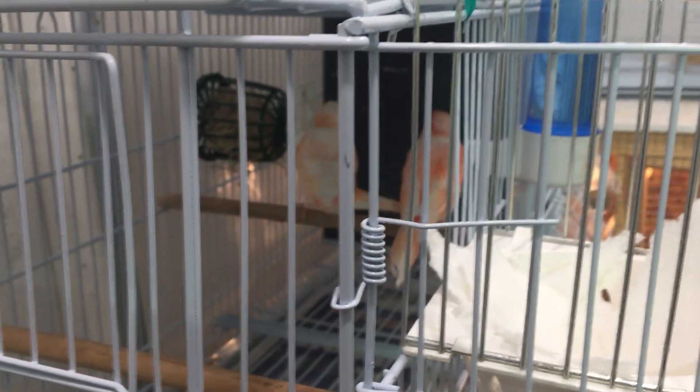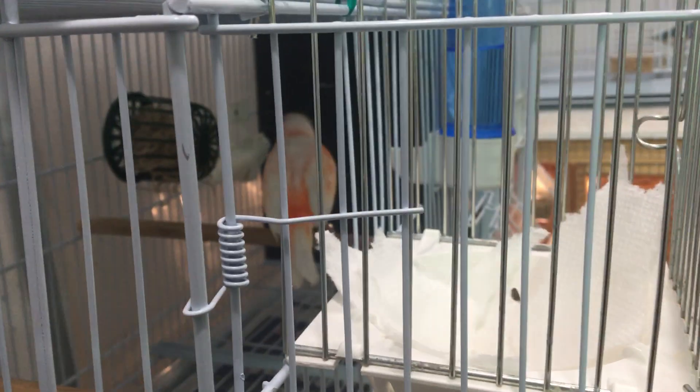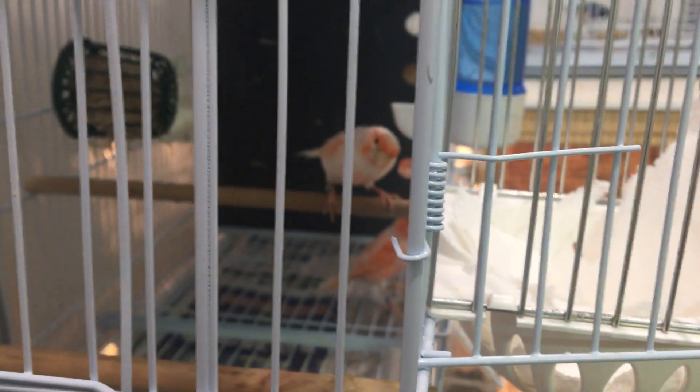Hey guys, this is Chris here, just giving you a quick video. I've had a few comments from some viewers asking about how many times we let canaries breed and that sort of thing. So I'm going to take a couple minutes and talk about some recommendations I've read from other breeders and from my own experience over the years.